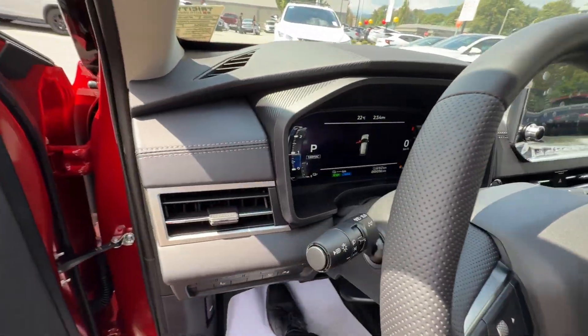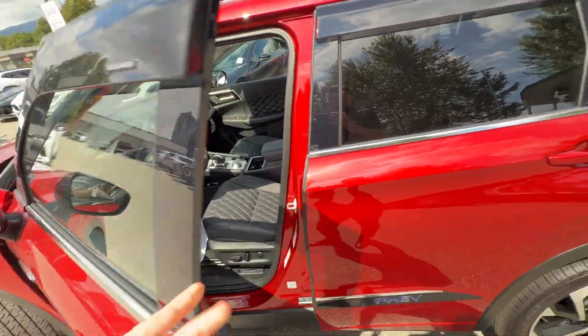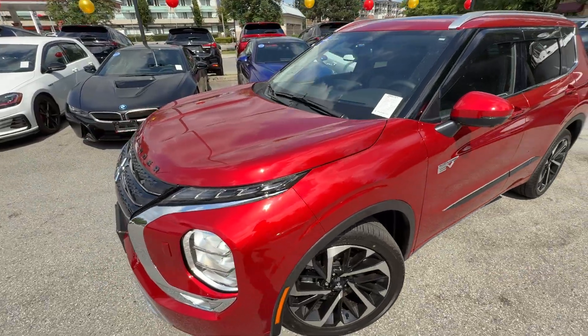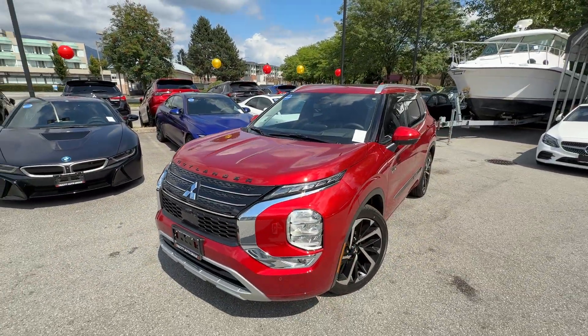That's a wrap on this beautiful 2025 Outlander PHEV. We talked about a few things that are important for every PHEV owner. Thank you so much for watching — hope you liked it, see you next time.